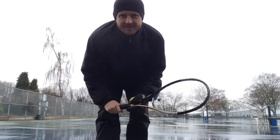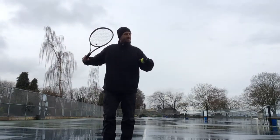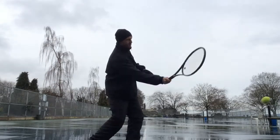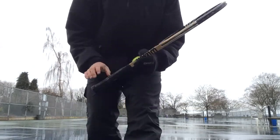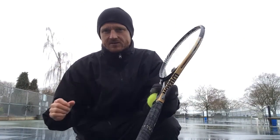Here we are on court and I'm going to try hitting a few and see if you can notice. See if I can get that racket going forward. Not sure if we can see that, but what I was trying to do there is, even just little ones here, just trying to show you that little bit of torque motion.